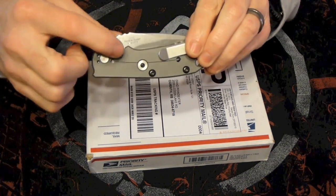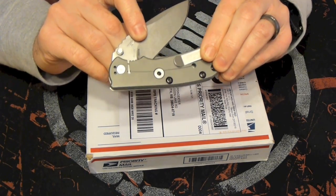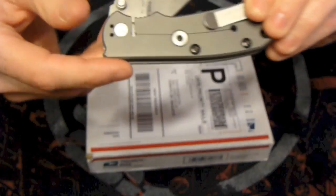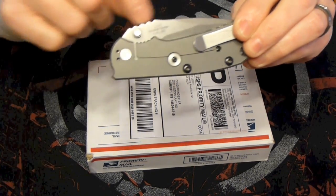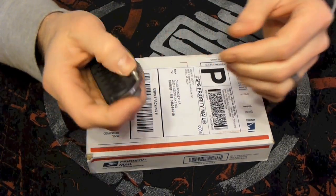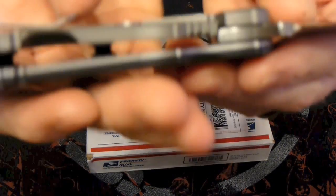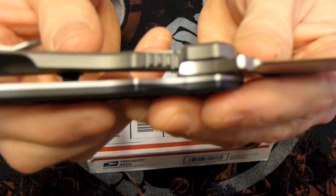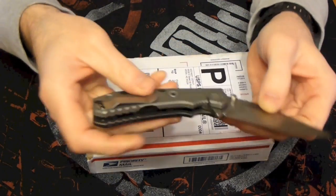On the inside of the frame lock there's a little ball, and on the blade there's a little indentation. Whenever you close it, that little ball on the inside of the frame lock falls into that indentation on the blade, and that's what keeps it from just flopping open — that's the detent ball. Whenever you open the knife all the way, the frame falls behind the back of the blade so it's not hitting anything.